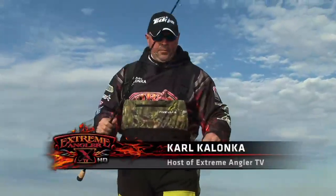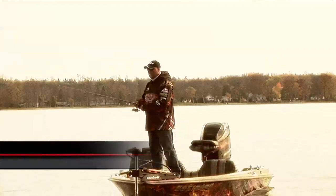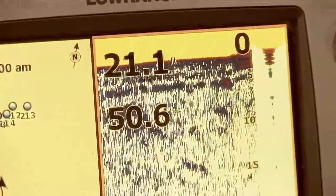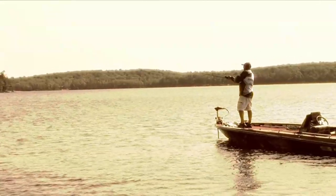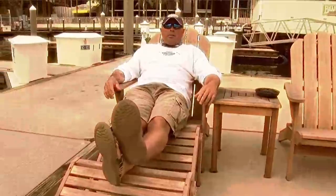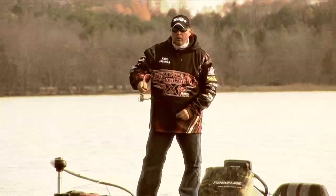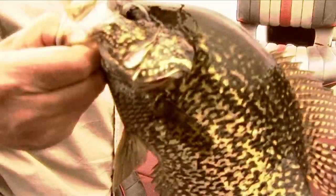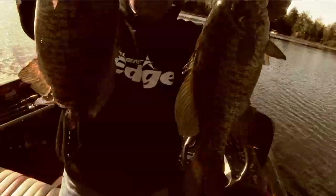Welcome back to Extreme Angler. This week, as you can tell the way I'm dressed, it's fall. The temperatures drop down, start to bundle up — no more shorts and t-shirts for me. But here in Southern Ontario, when the cold nights come, I get excited. You know why? Crappie, walleye, pike, largemouth, smallmouth — they all go on the feed everywhere across the country. Anywhere those species live, they're going to go on the bite when the nights get cold and the first frost comes.